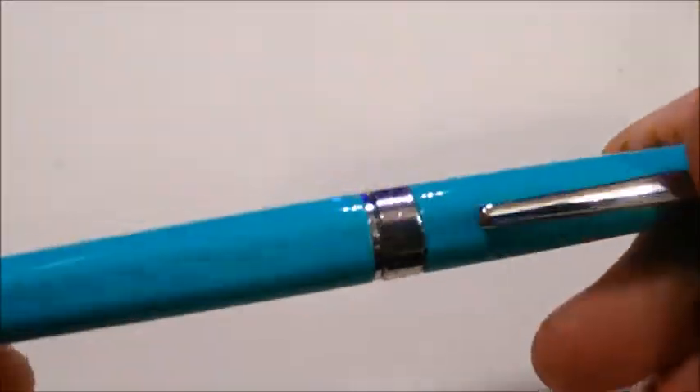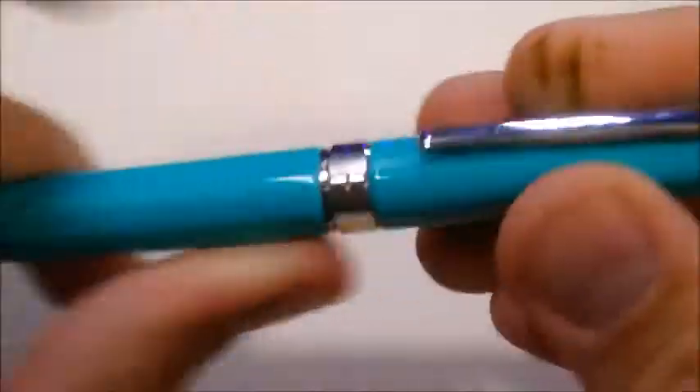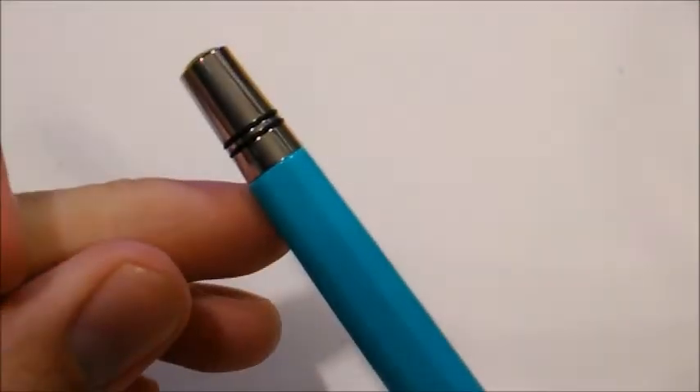TWSBI is a company from Taiwan. I happened to live in Taiwan and bought it at a pen store in Taipei for 1,400 NT, which is just under $50 US.